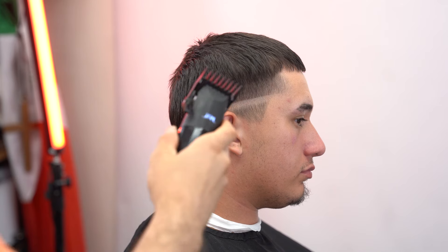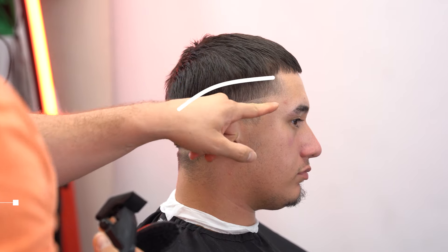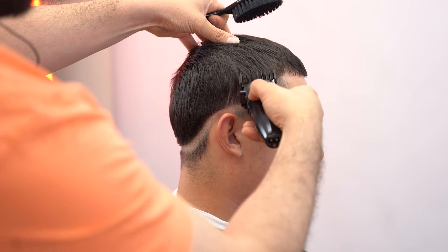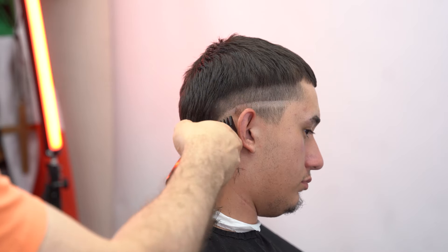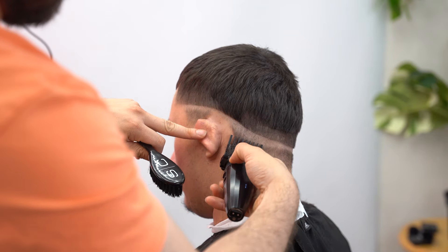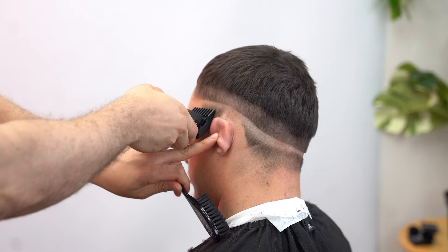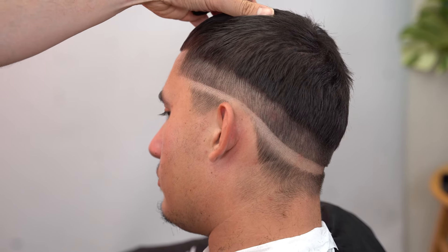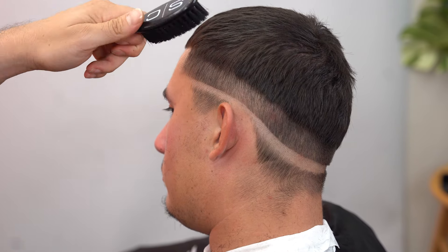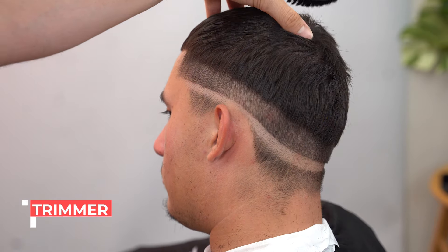Next thing I'm gonna do, I'm gonna attach the 1.5 guard. And I'm gonna go two fingers and follow this whole line like this. The next thing I'm gonna do — I have the 1.5 right here and all of this bulk on top. I'm gonna blend this last. So we're just gonna work on this bottom portion right here, just gonna go ahead and remove the bulk really quick.